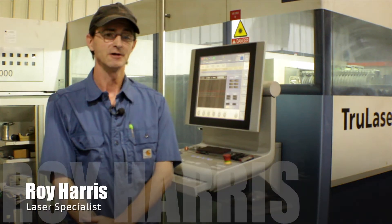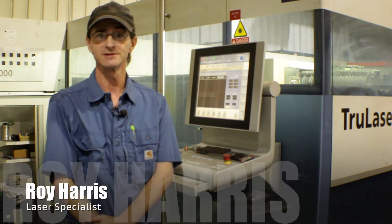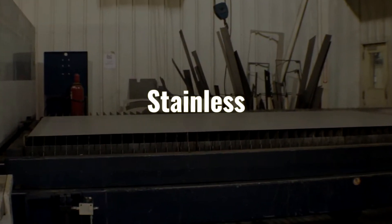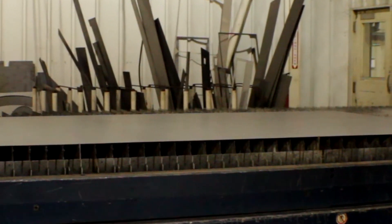I'm Roy Harris. I am the laser specialist for SMC. This is the True Laser 3040. Its primary function is to cut flat metal up to three-quarter inch thick. We can cut stainless, aluminum, basically any kind of shape or metal you wish to cut with it up to three-quarter inch.